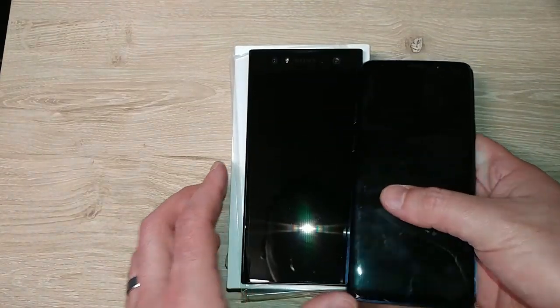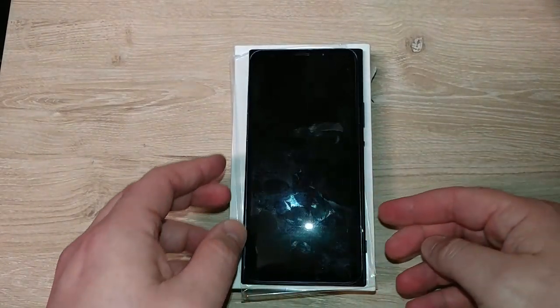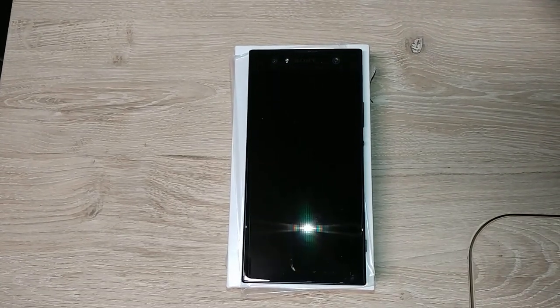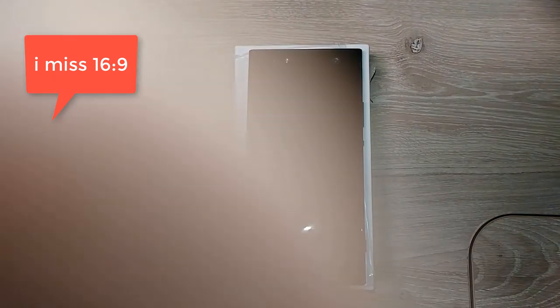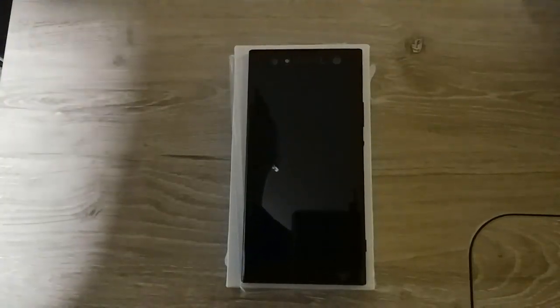The Samsung S9 Plus is an 18-by-9 aspect ratio with a 6.1 or 6.2-inch screen. So you can see the Sony is physically larger with 16-by-9 and wider, which is what I like.